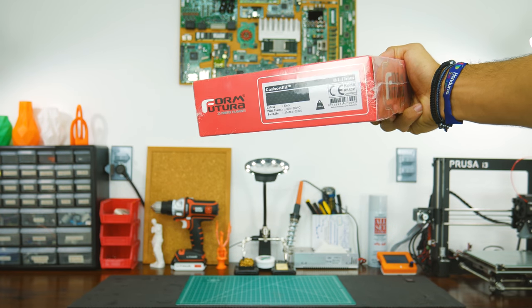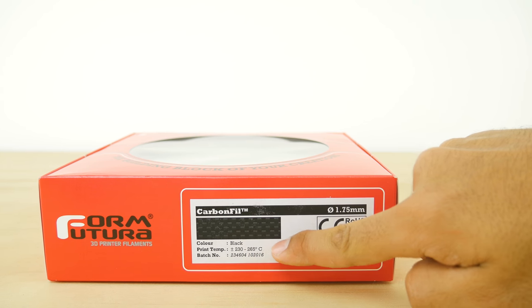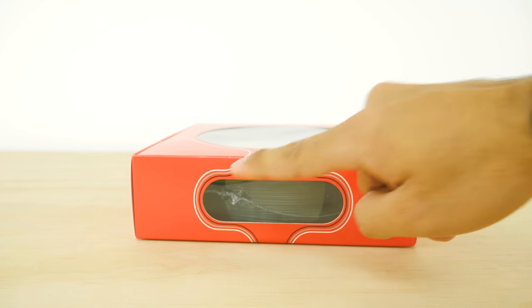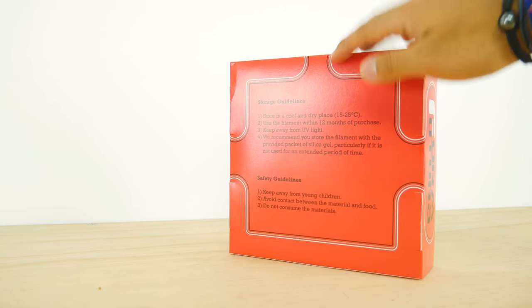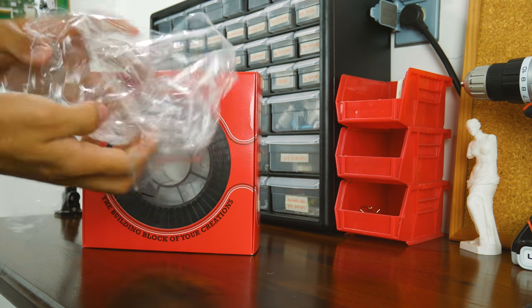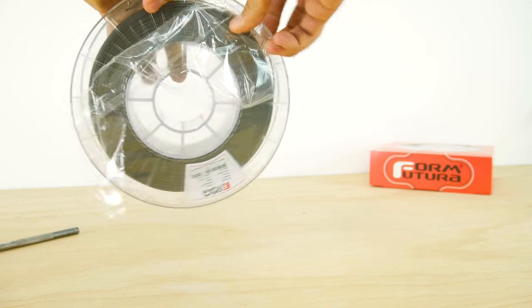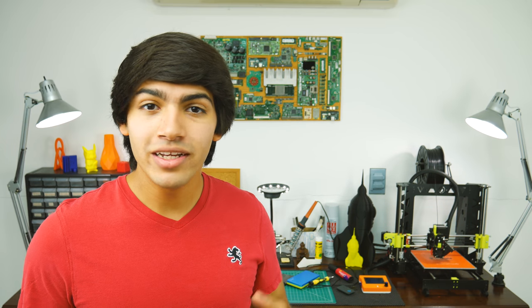FormFutura's filaments come inside this red box. On one of the sides you'll find the sticker indicating the material type, color, printing temperature, and diameter. You'll also find a hole in the other side of the box to take a look at the filament. The bag has some safety and storage guidelines. I like that FormFutura seals the box itself, which gives the filament an extra layer of protection before it is purchased and used. Inside the box you'll only find the roll of filament, which is also nicely sealed with silica gel inside. Remember, this filament is lighter than PLA, meaning it yields more meters per kilogram.